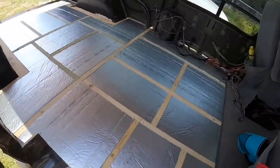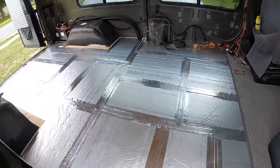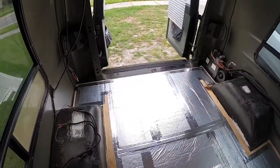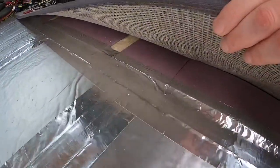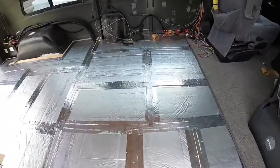I'll start the wood. Got all the aluminum tape on, all the way to the other insulation. Now I'm going to start cutting the plywood.